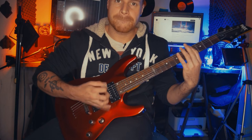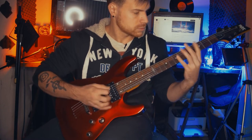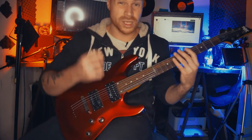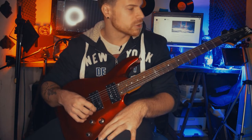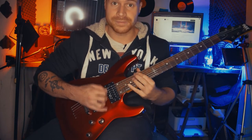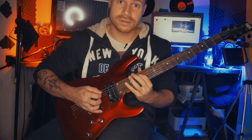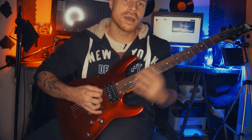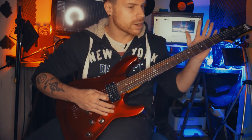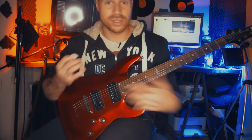De hecho hay un tapping, y ahí es donde está la parte más complicada. Cuando tenemos cuerdas al aire, si lo hacemos acá, estamos repitiendo siempre la cuerda al aire grave. Lo podemos octavar completo. Y las partes de tapping, sobre todo cuando tienen cuerdas al aire, no hay otra forma de octavarla que no sea haciendo esto.